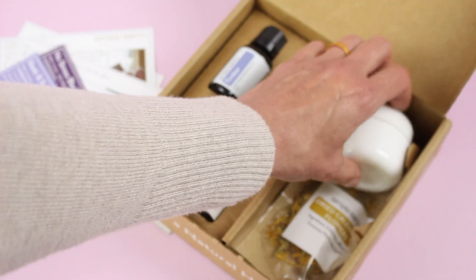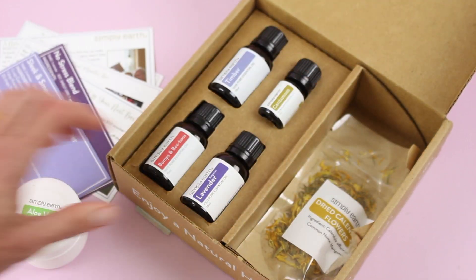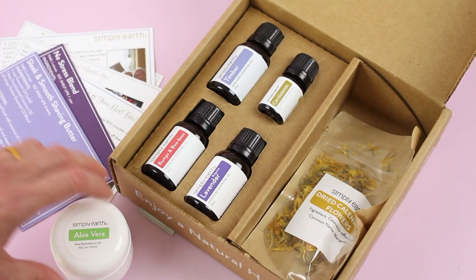And then our little extra goodies — we've got this little jar of aloe vera, and we have some dried calendula flowers. I think that's it, just the two extras for this month.